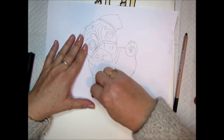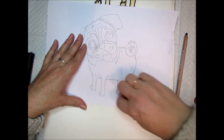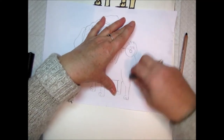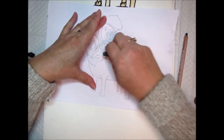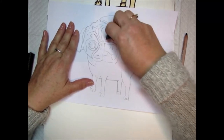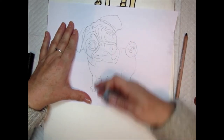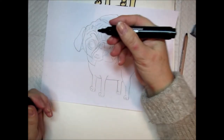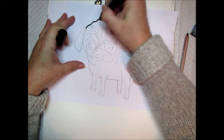Now we need to rub away our guidelines and any dots we don't want to see. I think this is looking rather fab! Now take your black felt tip pen or marker and start going over all the lines of your drawing.